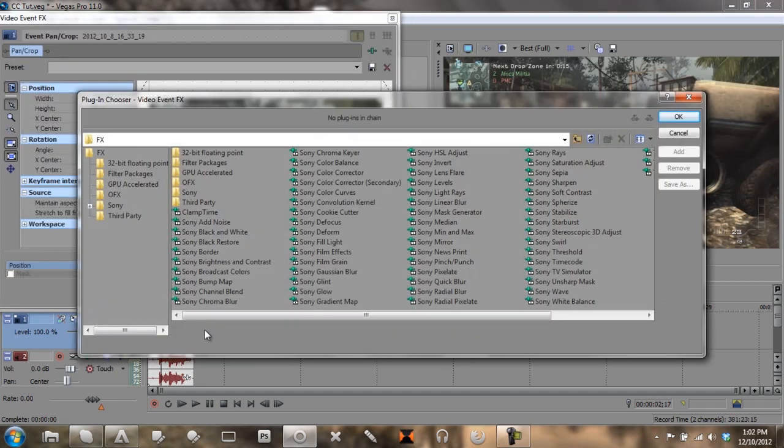Next thing you want to do is click on this little plug-in down here called Event FX, and this is where we're going to start on the color correction. First thing you want to do is click on the Sony Cookie Cutter, add that, and add a Color Curves. You want to add two Glows, also add Saturation Adjust, Color Corrector, and a Soft Contrast.